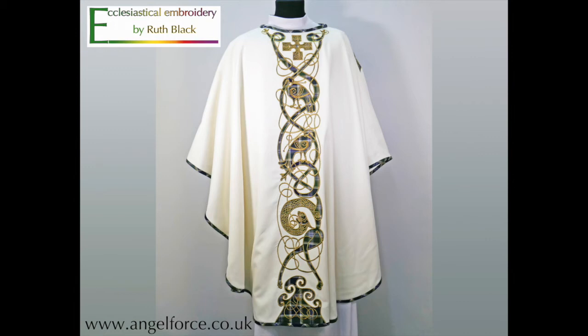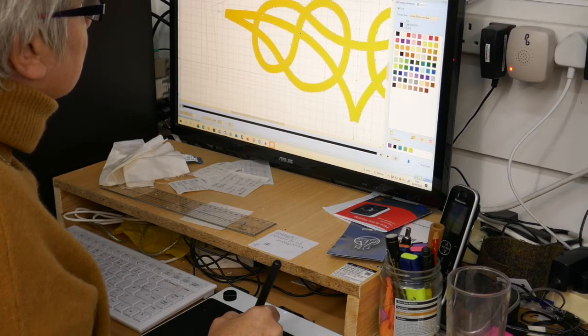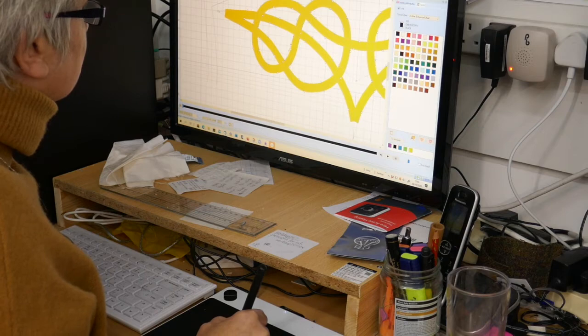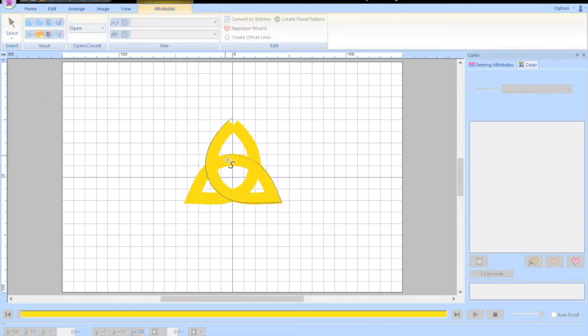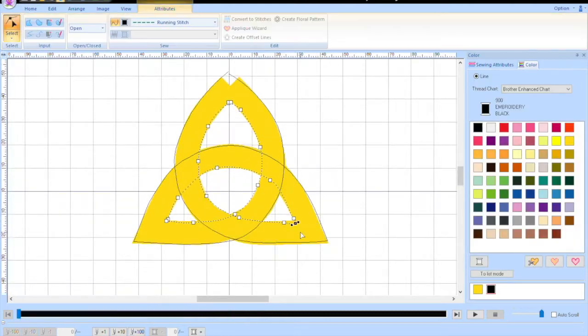In this video I've condensed down about four days work into 20 minutes to let you see the process that I use for creating my ecclesiastical embroidery. It starts at the computer with a drawing and here I'm carefully creating a line of stitching around the yellow line which is my initial input. I'm just going to do a very quick draft here to let you see the process, speeded up about 20 times. This is just for a very small Celtic knot.